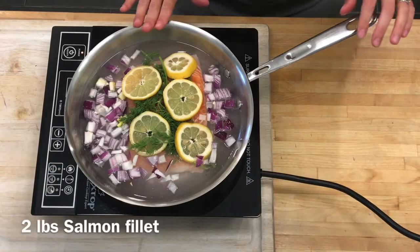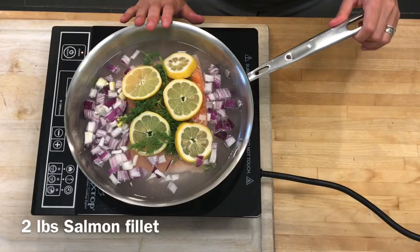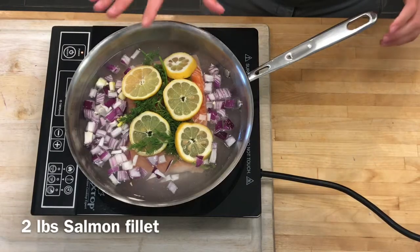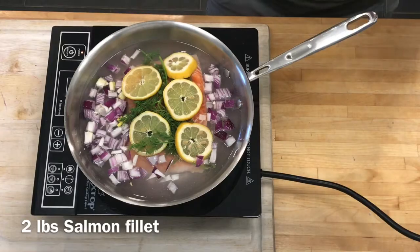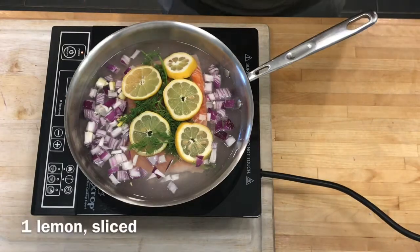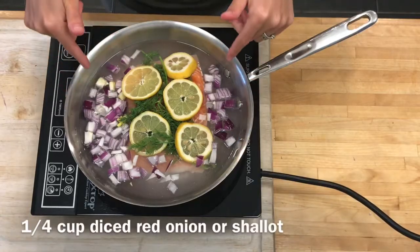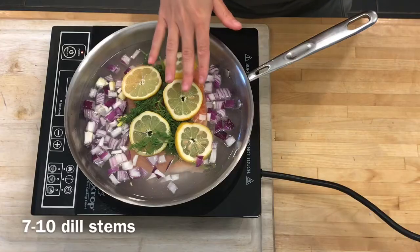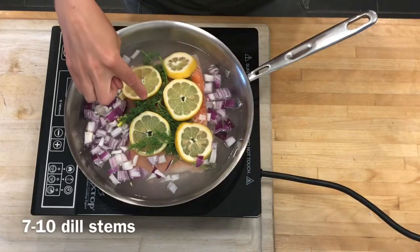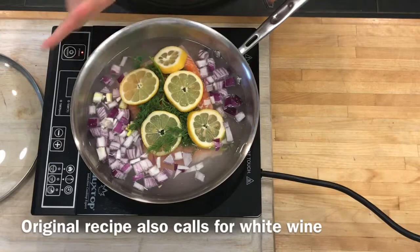This recipe is for poached salmon with dill and sour cream sauce — a Cook's Illustrated recipe. I have one large salmon fillet, one and a half to two pounds, one lemon sliced, and instead of shallots I substituted a quarter cup of diced red onion. I also have about seven sprigs of dill on top.